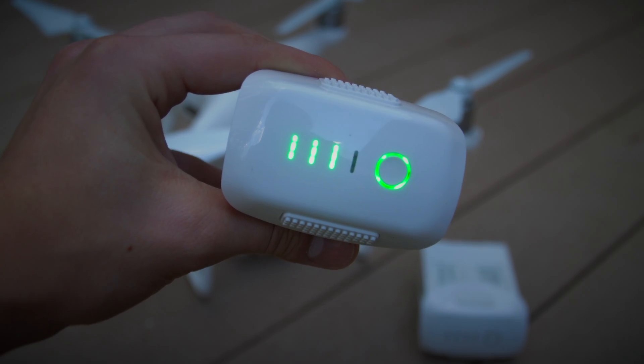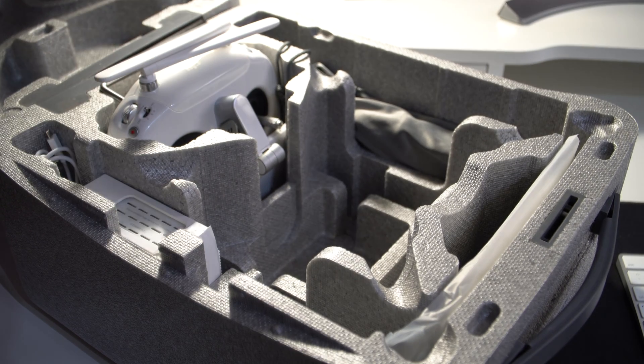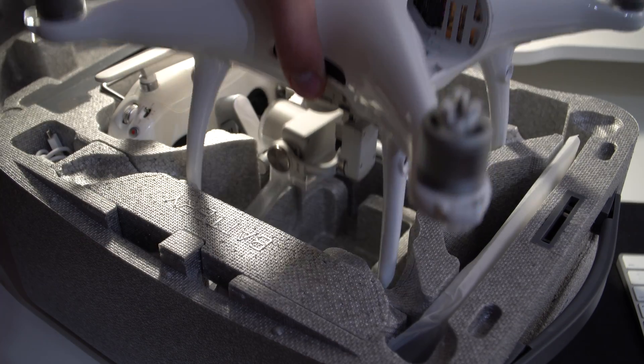If I had to nitpick and find something wrong with the Phantom 4 Pro, I'd have to say the only annoying thing is waiting for the batteries to recharge. They take about an hour and a half, and not everybody has that amount of time to wait. That's why I picked up a couple of extra batteries. Along with the drone, you get a carrying case that fits everything you need to fly — it's not the greatest case in the world, but it's better than nothing. If you're looking for a professional drone, the Phantom 4 Pro Plus is one of your best options for under $2,000. I'd even go as far as saying that this drone is one of the best purchases I've ever made.